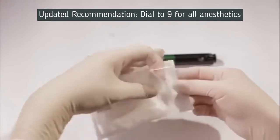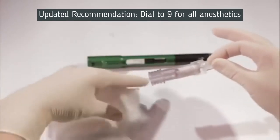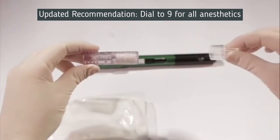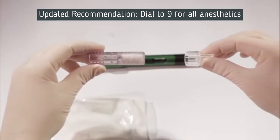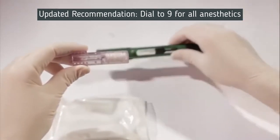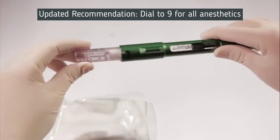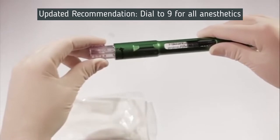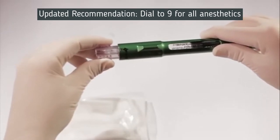Remove a disposable cartridge connector from its sterile packaging and carefully remove the safety cap. Don't try to twist or unscrew the cap — it can be easily removed by pulling it straight off. Align the arrow on the cartridge connector with the number 1 position on the pen's chamber and push in approximately one quarter inch until you hear a click.